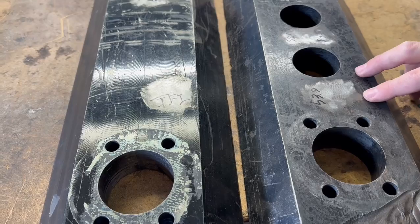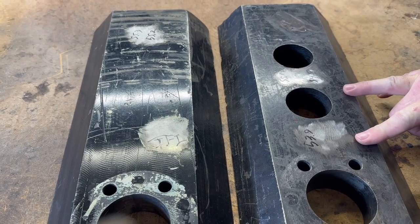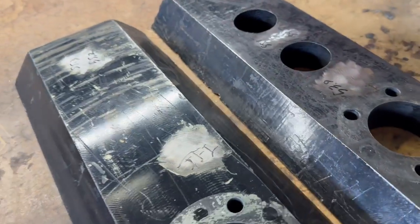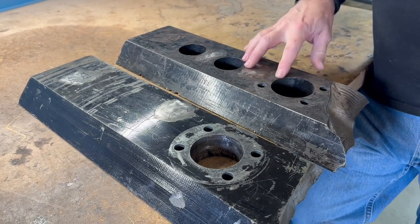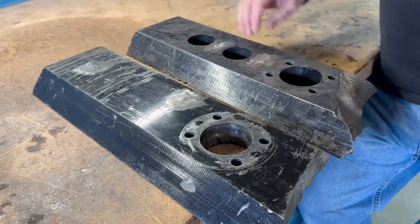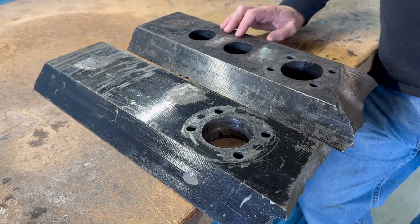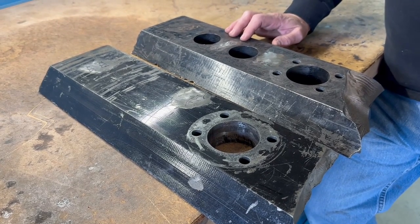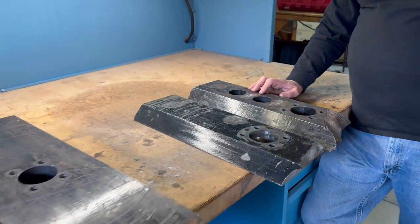You would think the variance would be more of a problem, but this one was actually much tougher. In talking with the heat treater, they pulled up documentation and found that the company that did this one ran the temperature 50 degrees higher, and they think that slight difference might have made the difference in hardness and toughness. Hardening material is kind of as much dark art as it is science, and it's always something we're continuing to work with.